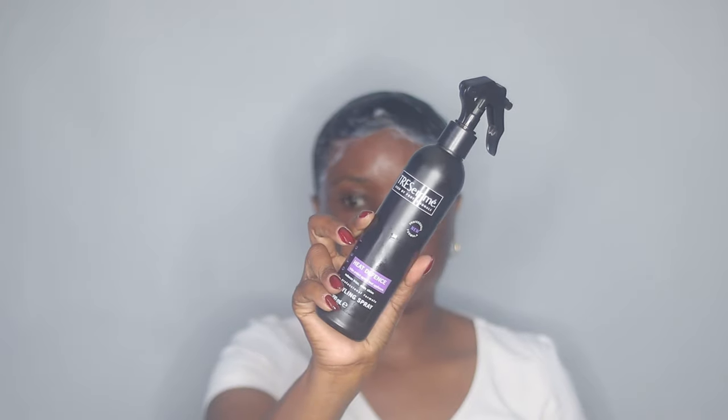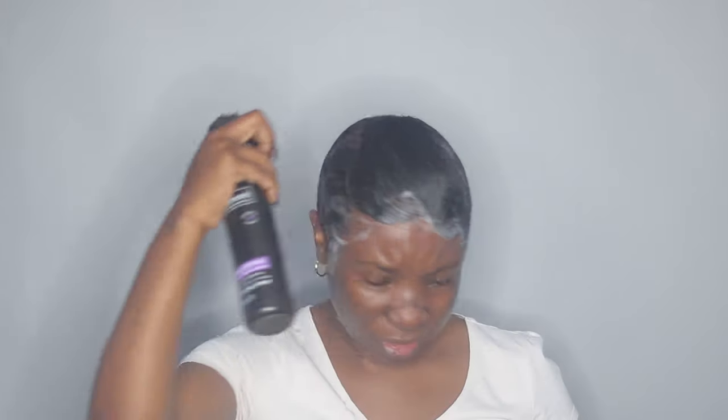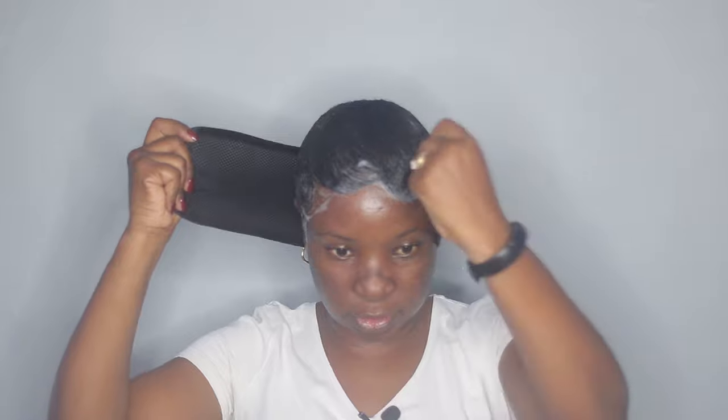Before I go ahead and tie my hair, I'm gonna add some heat protectant. This is by TRESemmé and is the heat defense. I'm just gonna spritz this all over my hair. Then I'm taking my foam mesh wrap and I'm gonna wrap it around and get everything laying flat — the top is fine. Now I'm gonna take my hair dryer with the diffuser on and dry everything.